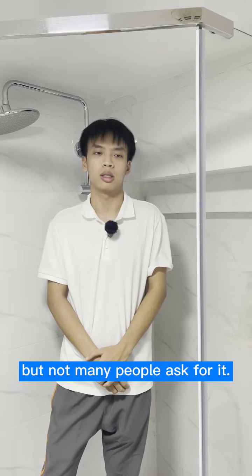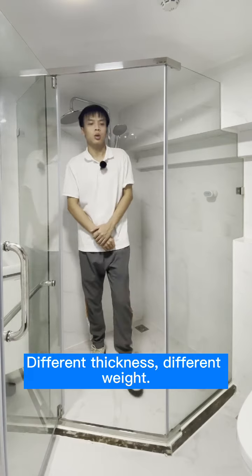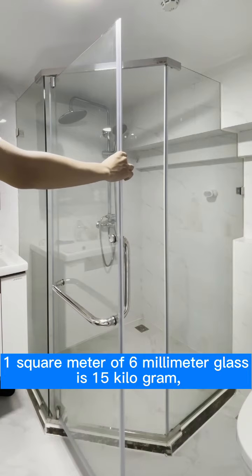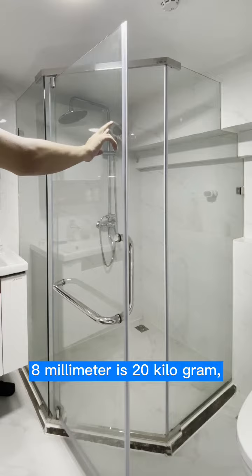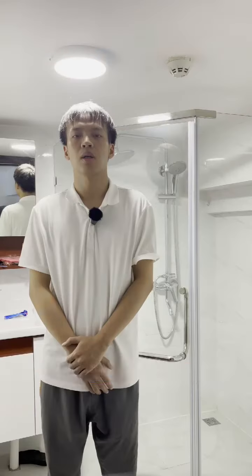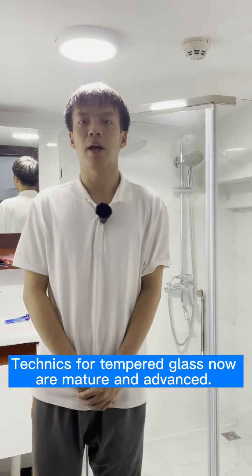One square meter of 6-millimeter glass is 15 kilograms, 8-millimeter is 20 kilograms, 10-millimeter is 25 kilograms, and 12-millimeter is 30 kilograms. We will work according to the glass specifications and techniques for tempered glass.